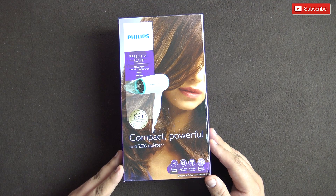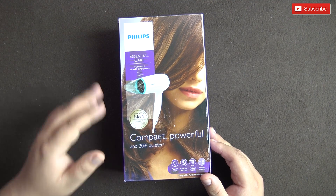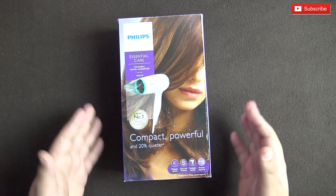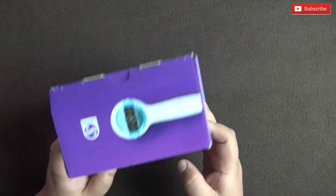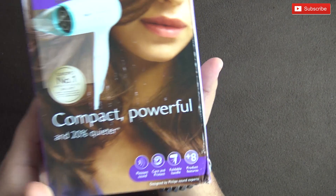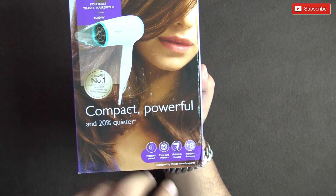Hello everyone, welcome to another video from Your Tech. Today we are going to have a look at a hairdryer from Philips. It's a 1600 watt model and this is the box it came in without a seal from Amazon.in. The front of the box says 'pleasant sound' and shows a foldable handle plus eight product features.